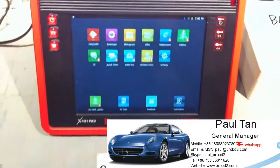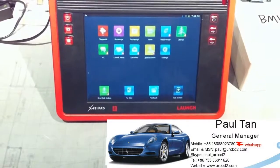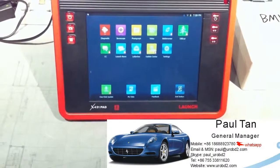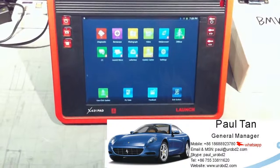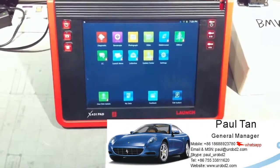The function and the speed of this X431PAT is not too bad, and it reads out very fast. If you need more information about this product, you can visit our website.